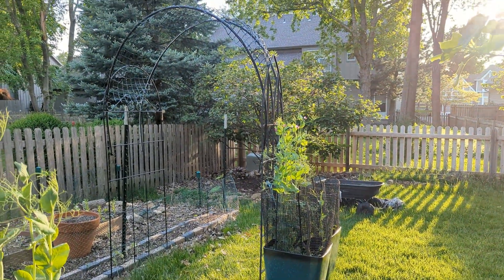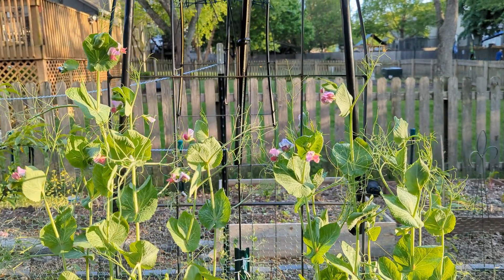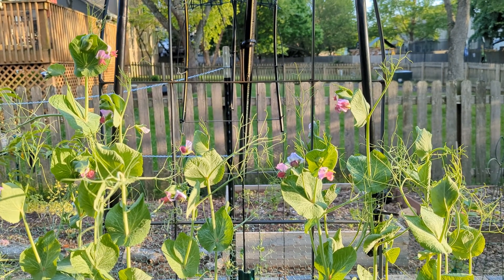We already have these two large planters right next to these arches and we are growing peas here for spring. Keep an eye on our channel for an update on all the things we plan to grow on these trellises. Let us know if you try this project out and how it goes for you.